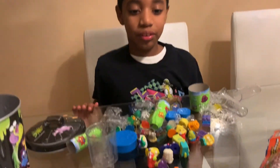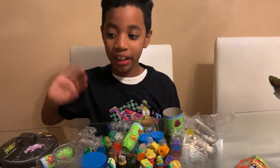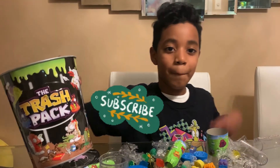Bye guys! Subscribe to my YouTube channel — Ashton's Amazing Toys and Games. Bye! And also collect some trash pack for your collection. Bye!